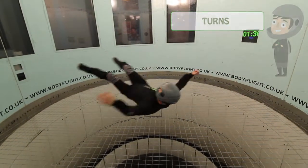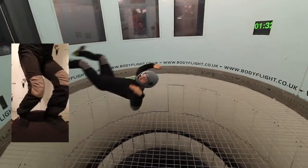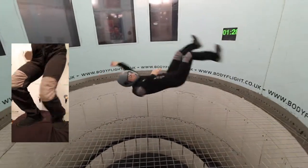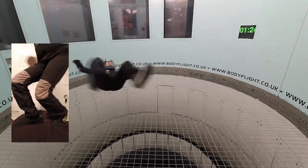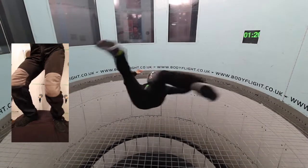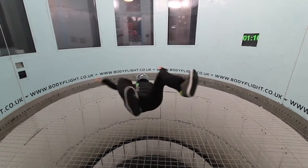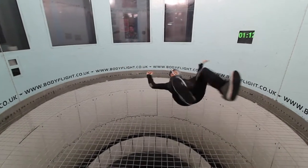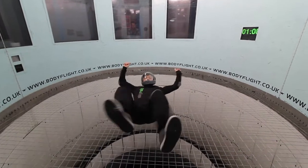Turn. Turning with your legs. When you are in the back position and you want to turn, simply move your heels in the direction where you want to go. Together with your heels, your knees and legs are automatically changing their direction and your body starts to turn.